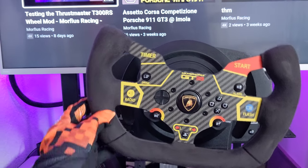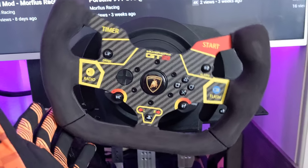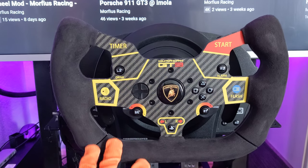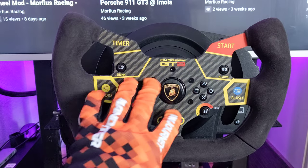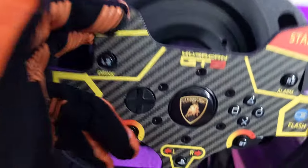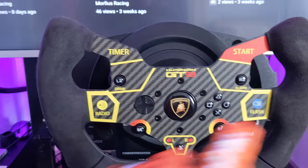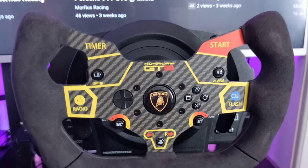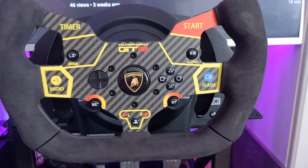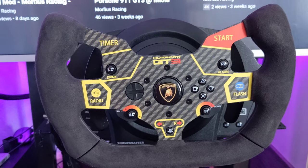How are we doing YouTube? As promised, I said I'd do a little review on the Thrustmaster T300 Lamborghini fascia that I got recently from eBay. This is just a fascia plate that goes onto the Thrustmaster T300 RS wheel hub system. If you're familiar with Thrustmaster, you'll know it comes with a hub originally with a round leather-backed wheel on a sort of steel frame three-spoke wheel, which you can see on Thrustmaster's website.